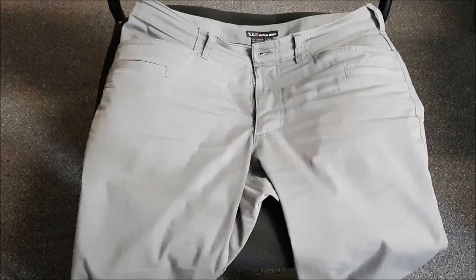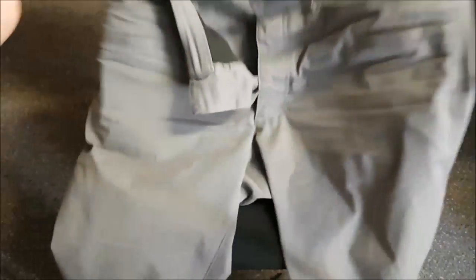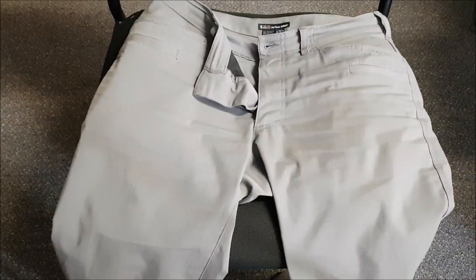Let me quickly give you the features here and get you nice and close. They've got the Flex-Tac 6.76-ounce ripstop fabric, so there is a little bit of stretch. They also have the ripstop checkering that you've seen in lots of things before.